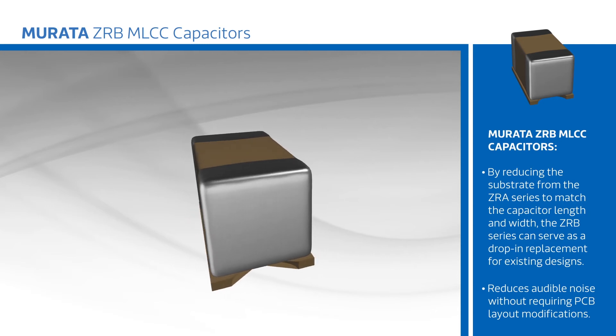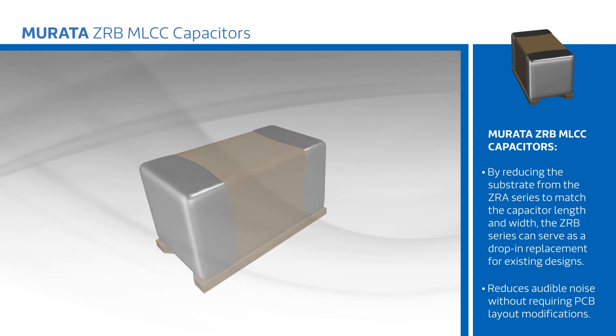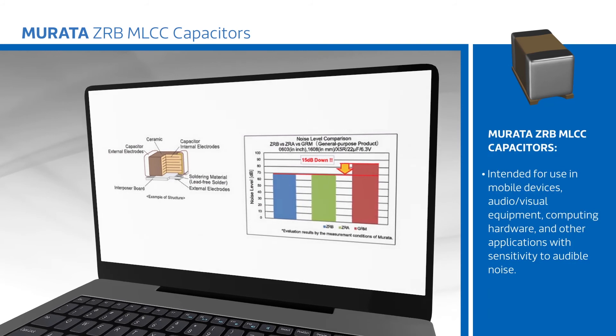By reducing the substrate from the ZRA series to match traditional capacitor lengths and widths, the ZRB series can serve as a drop-in replacement for existing designs, reducing audible noise without requiring PCB layout modifications.